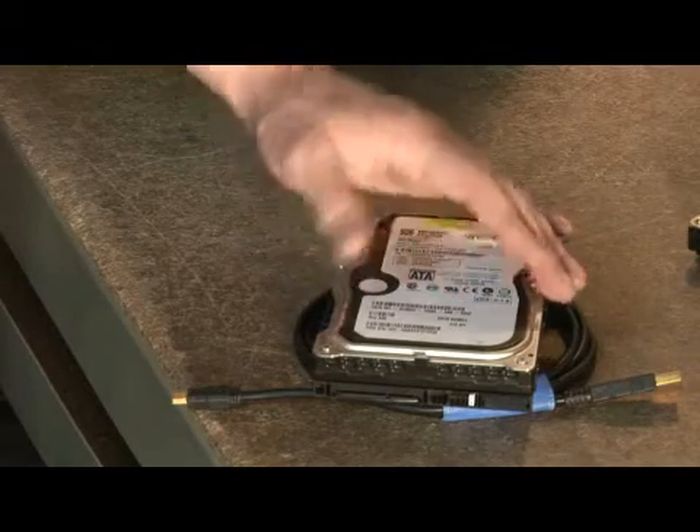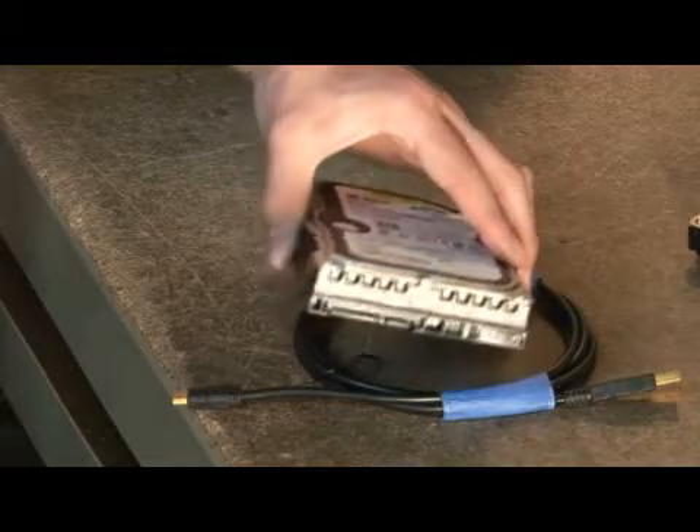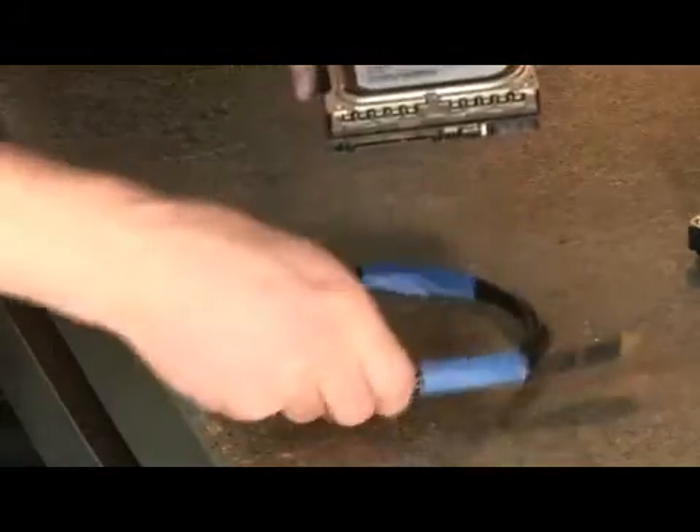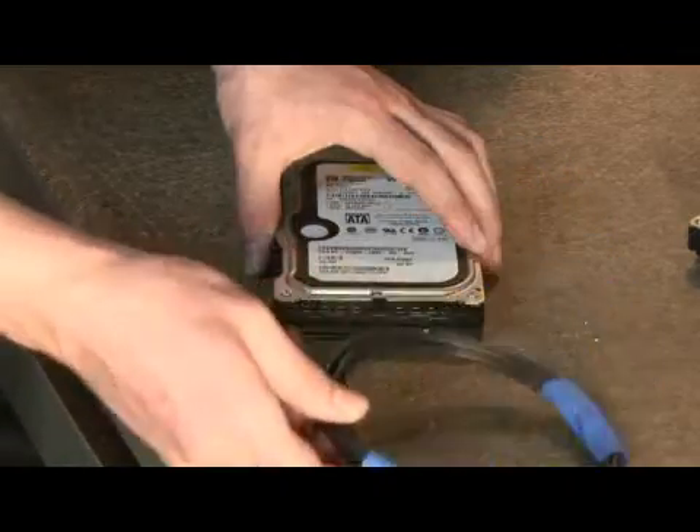This right here is not an external hard drive. However, your external hard drive will have an internal hard drive in it. All an external hard drive is, is a hard drive like this with a case that allows you to connect a cable like this from here to your computer.